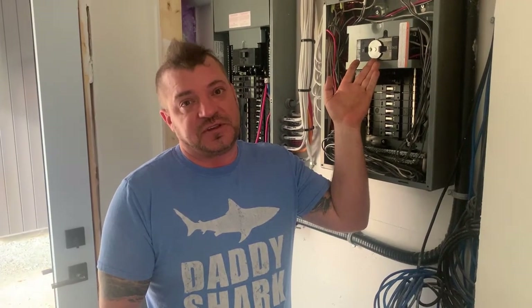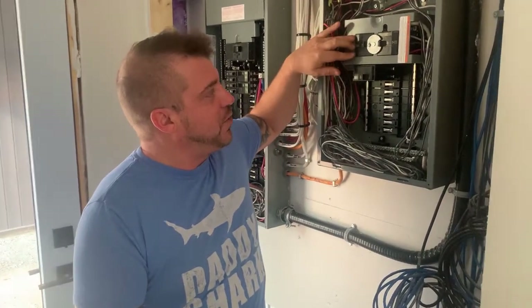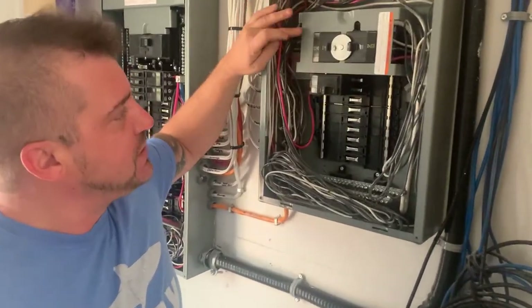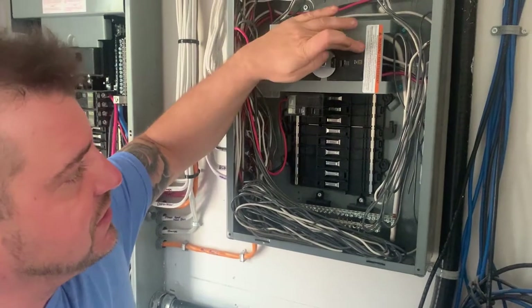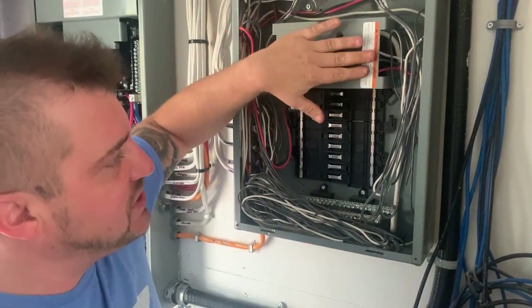One important thing to note about a manual transfer switch: they're a little bit different for every country. Here in Canada the rules are a little bit different than in the US. Here in Canada we have a three-pole switch on each side, so it has a neutral and two hots on each side. One side is the utility and the other side is the generator.